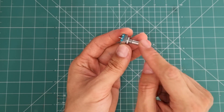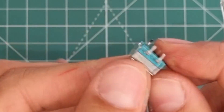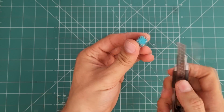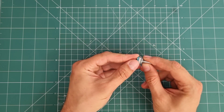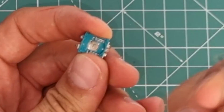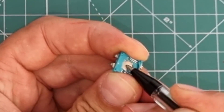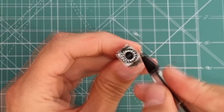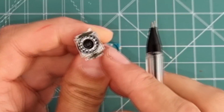Let's go further and take the component itself apart. There are four pegs holding the two parts together — using a cutter, you can open the pegs and separate the two sides. This little disk is the push button — when you press the handle, this disk connects the button pins together. And this disk is the main part of the rotary encoder.